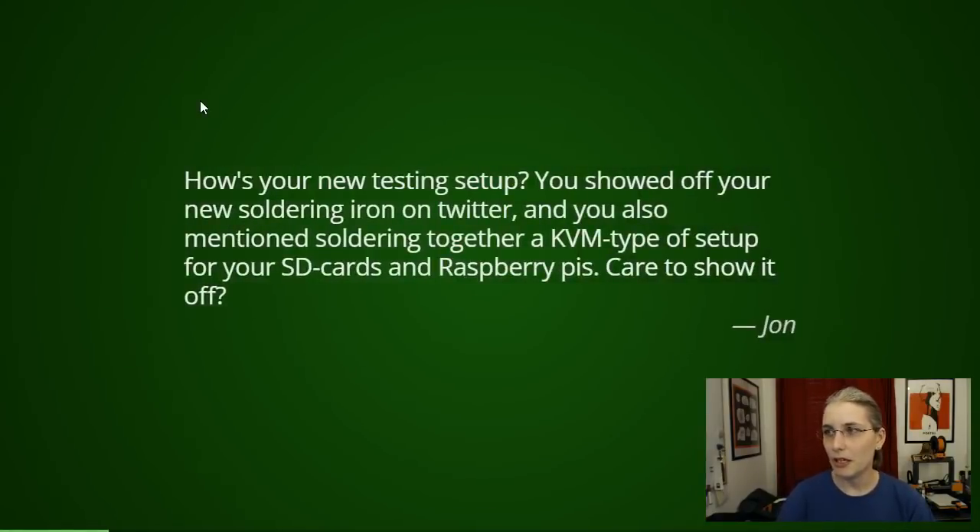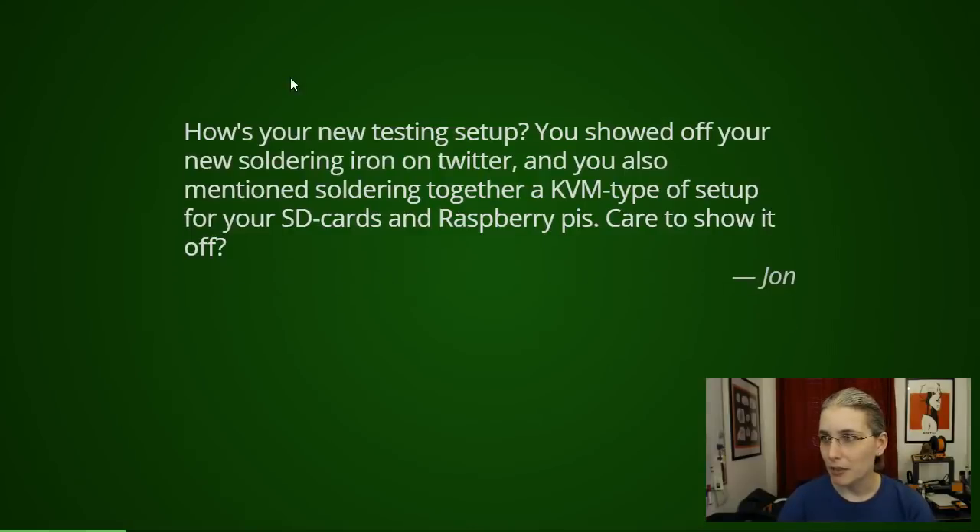First question from John: "How's your new testing setup? You showed off your soldering iron on Twitter and mentioned soldering together a KVM-type setup for your SD cards and Raspberry Pis — care to show it off?" I mentioned wanting to solder together a new power station for my test Pis and brainstormed a KVM setup, but I simply haven't found the time yet. I at least have the parts bought for the power supply station, but I still have to design the enclosure.